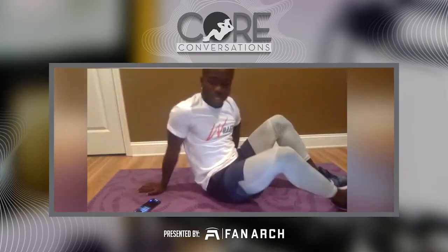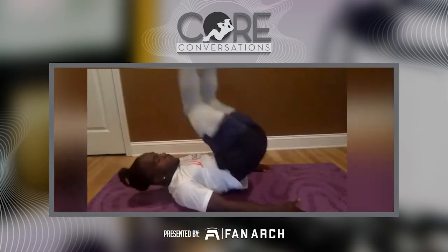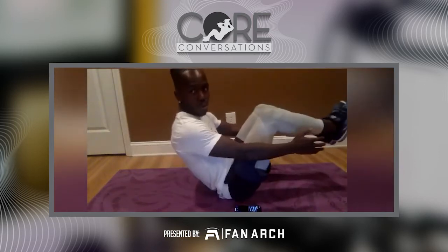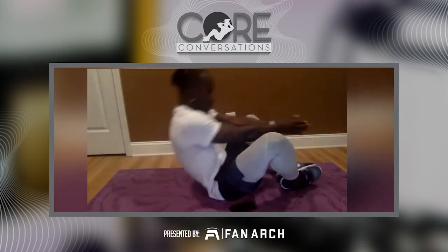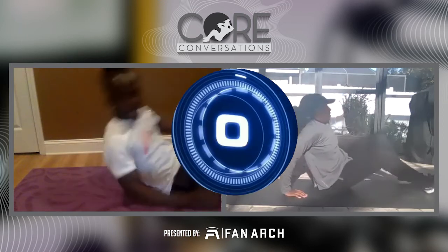We're going to get into the third block. This one is going to be a reverse crunch with a twist — we're here, back down. The second exercise we'll be here in this position. And the third one is going to be a butterfly sit-up. Okay, got it. All right, here we go — starting in three, two, one, let's get it.